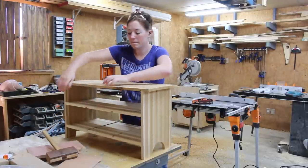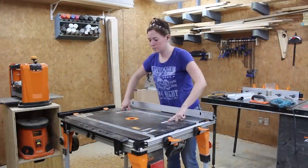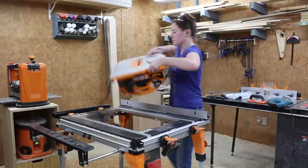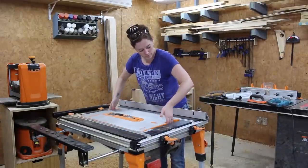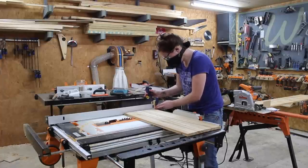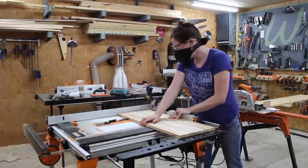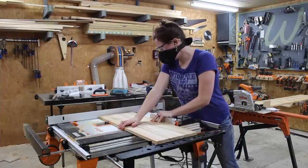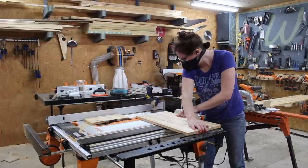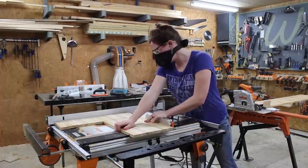I intentionally waited until the stool was assembled before cutting the vertical dividers so that I could get the height of them exact. To cut these, I switched out the router table attachment for the table saw attachment. It might look like I'm using the fence and the miter gauge at the same time, but I actually used a spacer block clamped to the fence. This allowed me to start my board off butted up against that spacer block, but then by the time the board made it to the blade it was free and clear of everything in case it got bound up. After cutting the first one, I moved my board over against the spacer block and repeated.